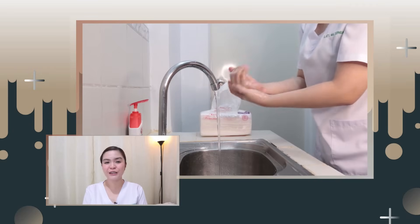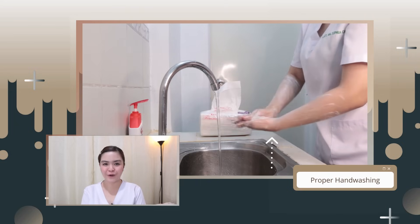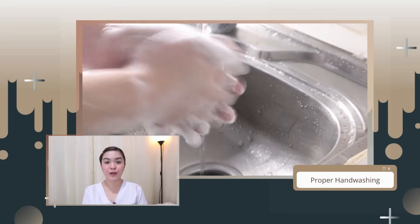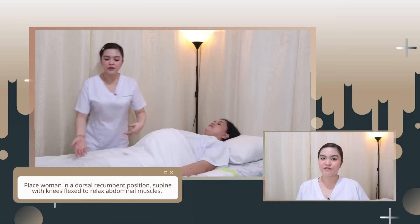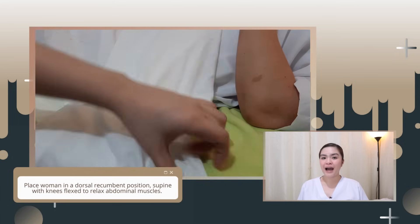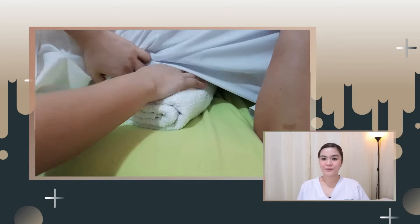Next, do proper hand washing to avoid any cross-contamination of microorganisms. For this case, it is necessary to use warm water. Allow the pregnant woman to lie in a supine position with slightly flexed knees, and provide a small pillow on her back so that it will not cause any supine hypotension syndrome.